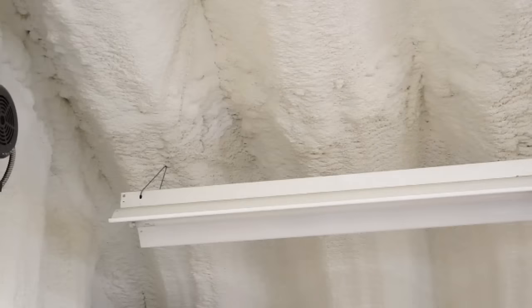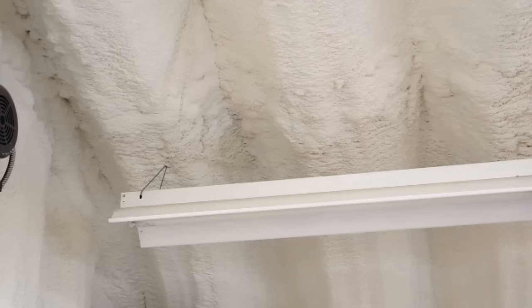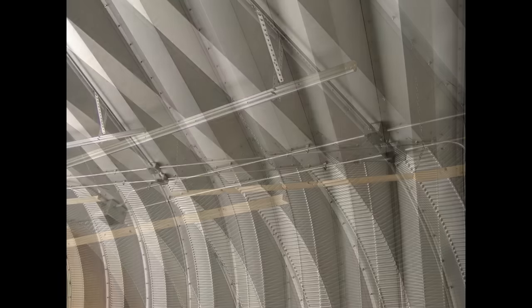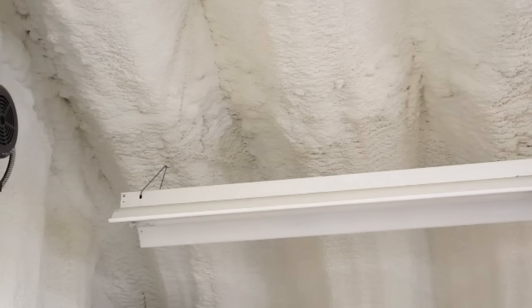I used the building bolts to attach the chains for the fluorescent fixtures. You need to use a spreader bar to hold these chains at the correct distance and angle, so that after you spray the foam your lights will hang correctly. You'll have a difficult time accessing two of these building bolts once the foam is in place.